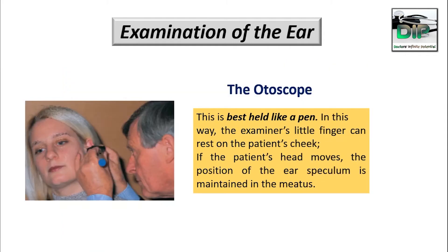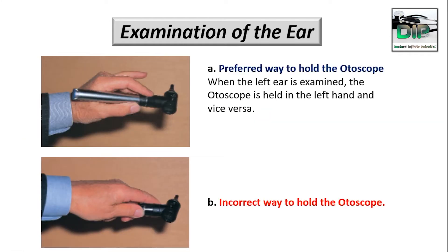So how to hold an otoscope — the best way is to hold it like a pen. In this way, the examiner's little finger can rest on the patient's cheek, and if the patient moves, the position of the ear speculum is maintained in the meatus. In this picture, this is the preferred way to hold the otoscope.